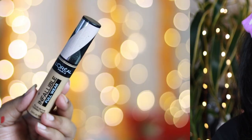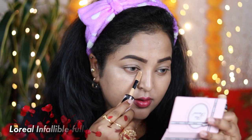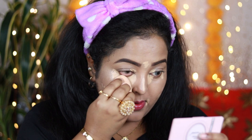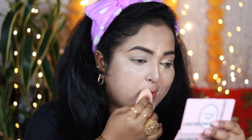For the concealer, I'm using a full coverage heavy duty concealer by L'Oreal — it's the Infallible Full Wear concealer in the shade Amber. It works like a beautiful highlighting concealer for my skin. I'm applying a little amount in the inner part of my eyes, outer part of my eyes, on the bridge of my nose, around my mouth, and blending using the same beauty sponge. It has full coverage, so use a really small amount.